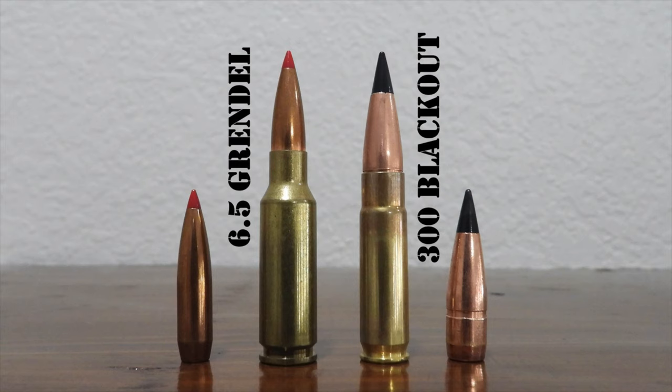The cartridge initially struggled to gain widespread acceptance, partly because Bill Alexander trademarked the name. However, he relinquished the trademark in 2011 when the cartridge gained SAAMI approval, thus allowing other companies to manufacture ammo, barrels, etc., bearing the name 6.5 Grendel. Since then, the cartridge has gained traction as an effective hunting round, with more and more hunters appreciating the improved performance it offers over the .223 Remington.